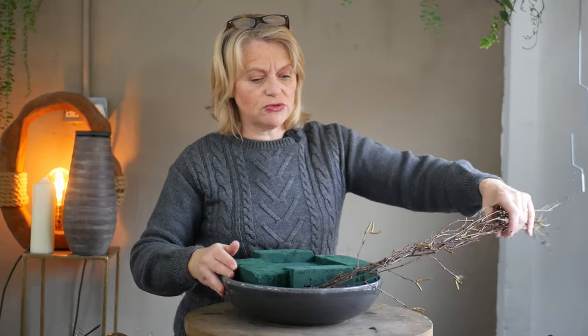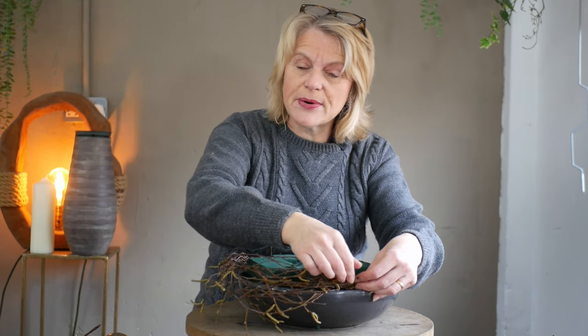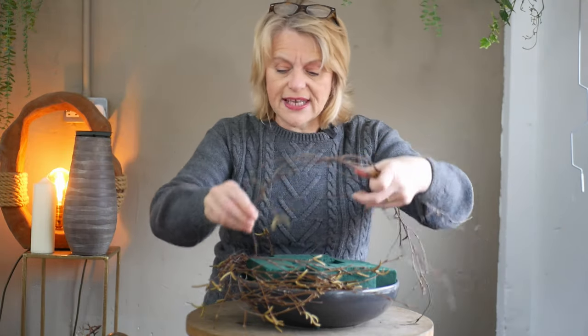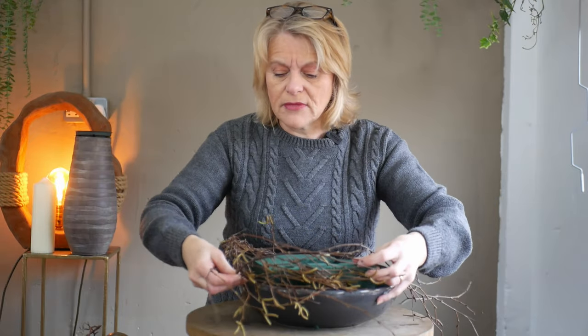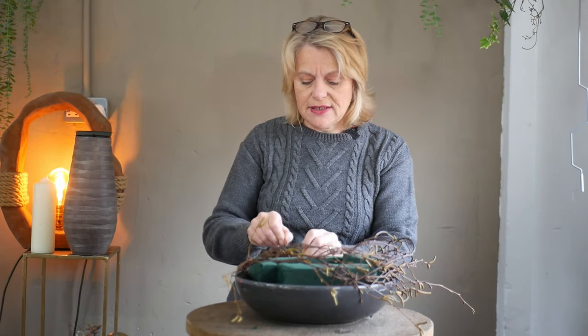I'm going to wrap it around — not too tight, fairly loose so it looks a little bit more free-flowing, and it doesn't matter if some of the willow ends drape forward. At the end I'll use another wire to hold the ends in place — a 71 gauge wire, fairly flexible. A few pieces will fling back out, but we're almost working adding little bits at a time, and as I add more material it will hold in the first segments. I prefer this method because you get a softer, looser feel.